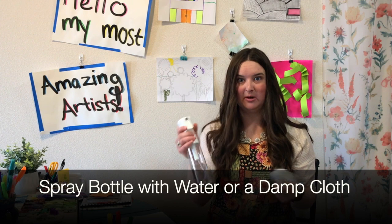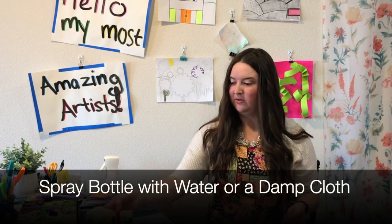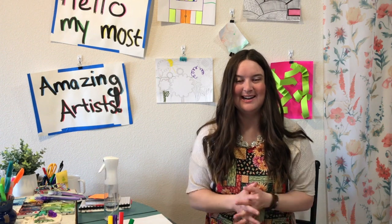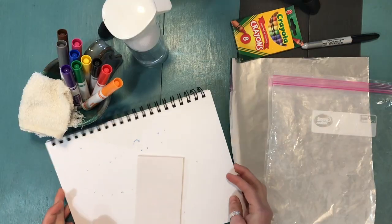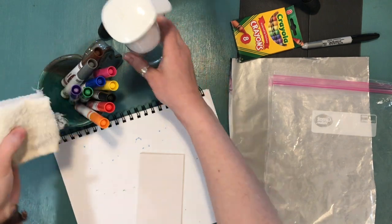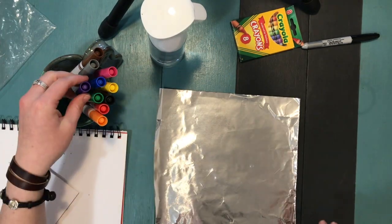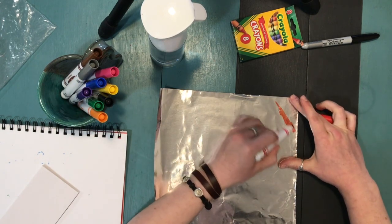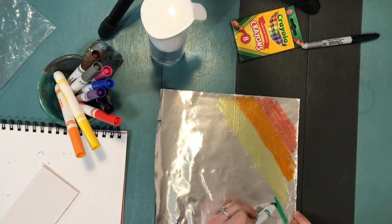You're going to need something to get your paper wet — don't get it wet yet — but you can use a damp cloth or a spray bottle, whichever you have available. Monotype prints means there's only one of a kind. We're going to practice making several different prints today. I'm using aluminum foil and I'm going to draw a rainbow design on it.